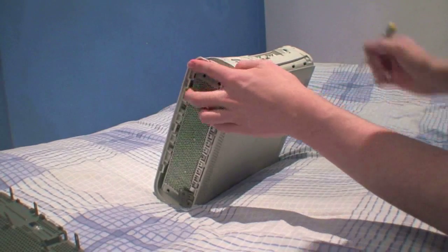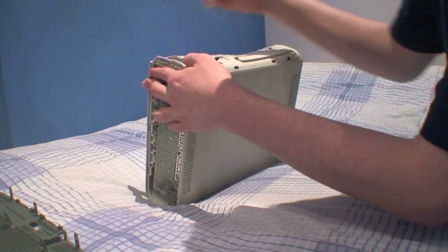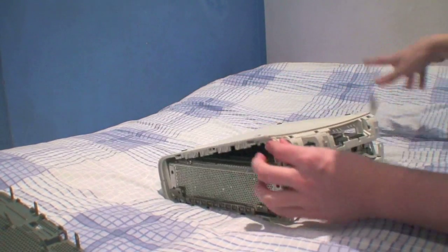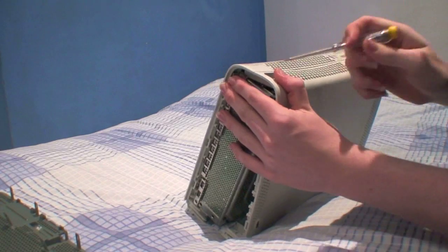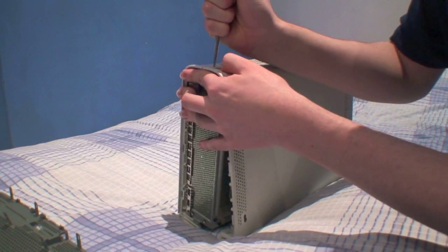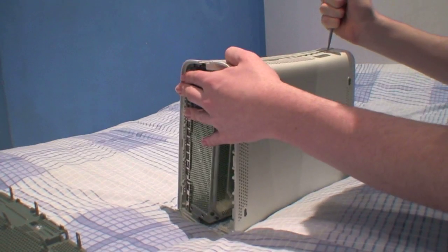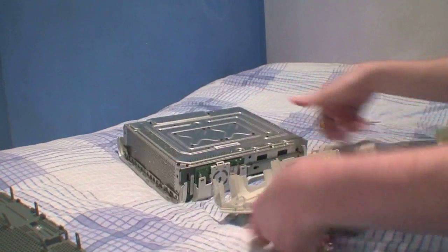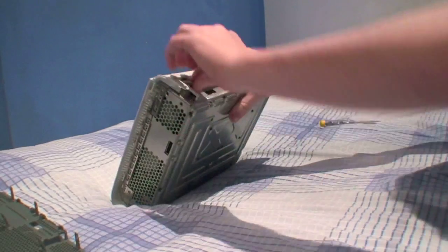Next we're going to remove the actual casing itself. We'll just unhinge the little bars on the front. And at the back you'll find eight holes — I'll put the instructions or diagrams in the description, but just put some pressure on these and detach them all. And there we go, we have our 360 ready to be continued to work on. Now we need to remove the top of the casing here.